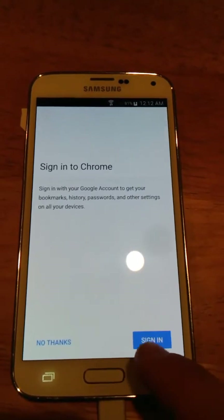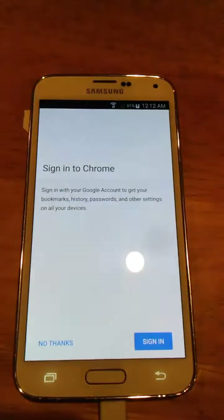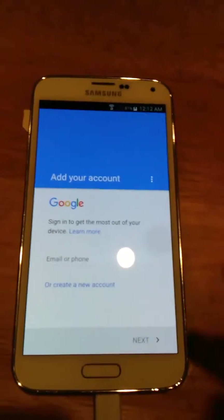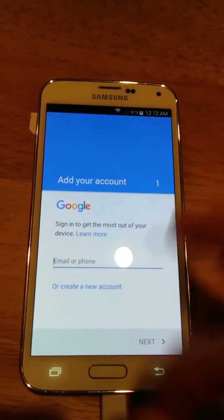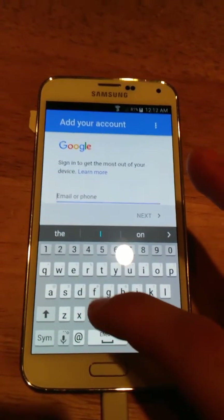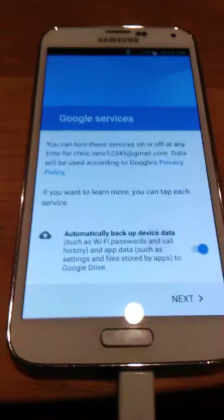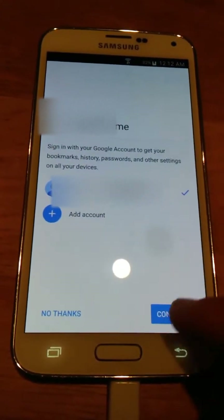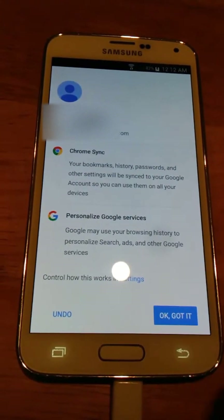I'm going to hit accept and continue. Sign in. I'll just check my info. Now it's looking for me to add my account. I'm going to type my info. Be back in a second. All right, it brought me to this screen now. I did get verification. So I'm just going to hit OK. Got it. I'll block all that out later.